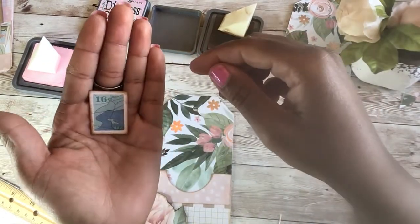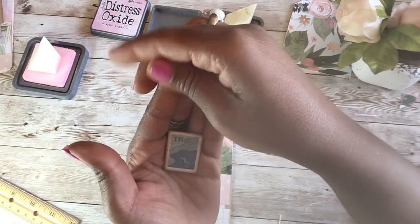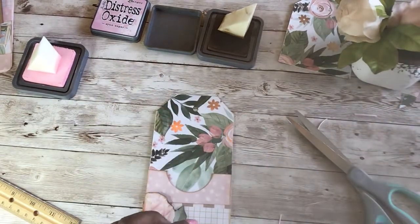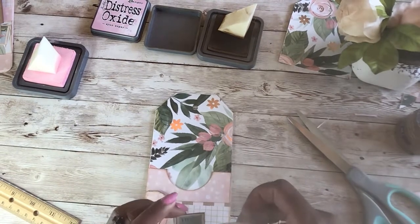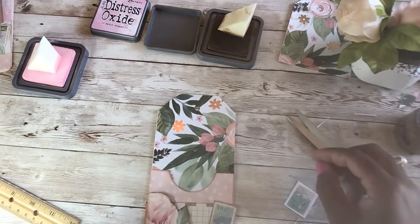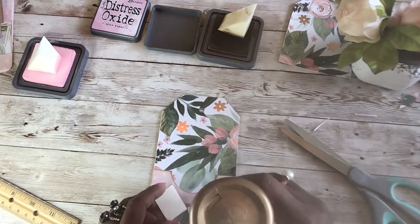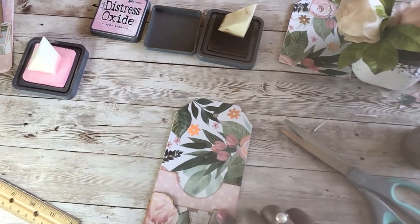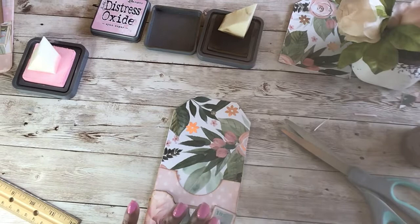Look at that — this is a 16-cent stamp with the ocean on it that says USA. I'm going to stick that one on. I'm so indecisive today, but okay — here's my stamp, I'm just going to attach that to the front. And I am going to find my reinforcement labels.